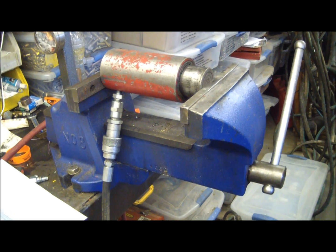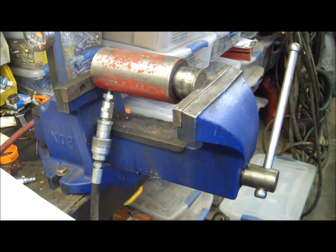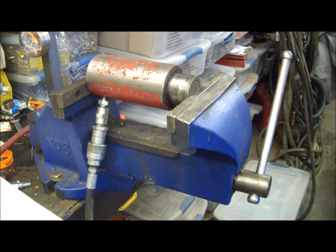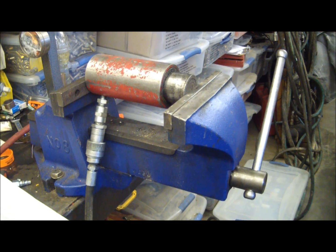That's nearly two tons, so it makes a fairly effective arbor press if you're interested in doing that sort of thing. Till next time, keep your stick on the ice.